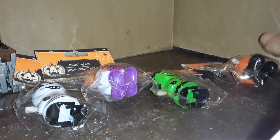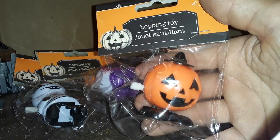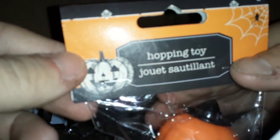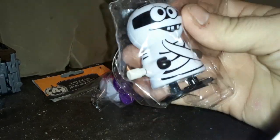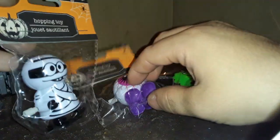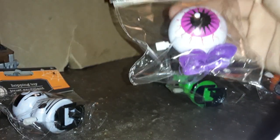Hey everyone. A while ago at the Dollar Tree, I found these little wind-up Halloween toys. It says 'hopping toy,' but some of them, it doesn't look like they hop — it looks like they walk. I'm gonna open up these, wind them up, see how they work. If they are hopping toys, they kind of missed an opportunity to have a Chinese hopping vampire.